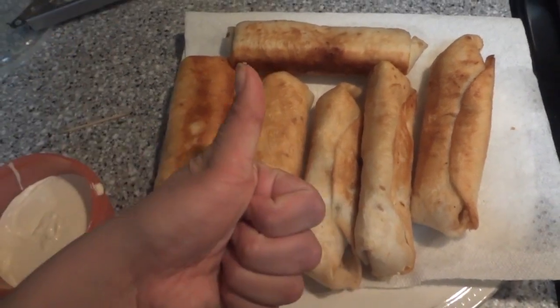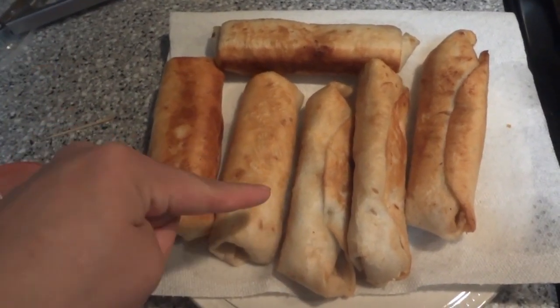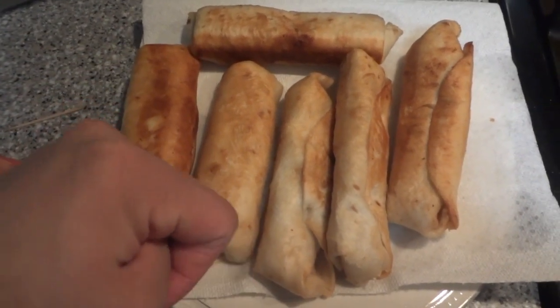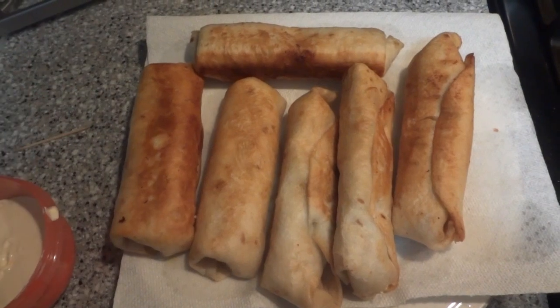I hope you like this video — give it a big thumbs up. I hope you try this, they're really easy. All the ingredients will be listed down below. Thanks so much for watching and God bless.